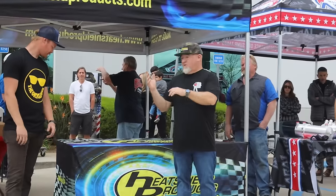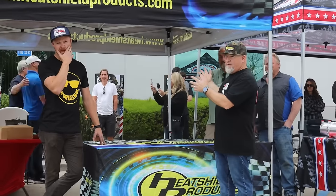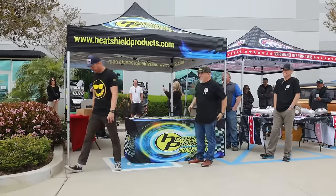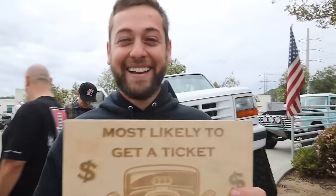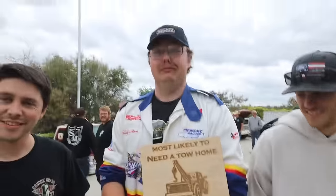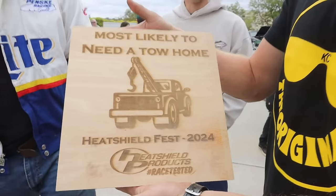We're an hour early and have the building until noon. Someone's calling to see if they can still show up — most British car award going around. Very British car award.